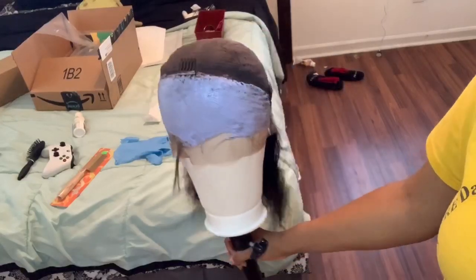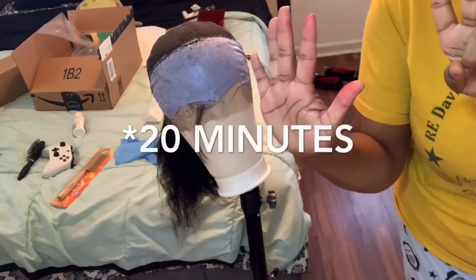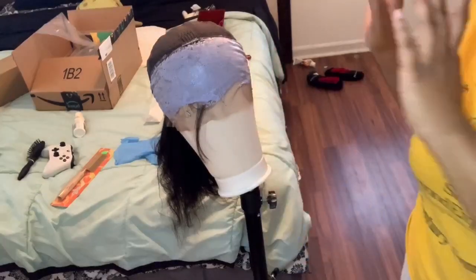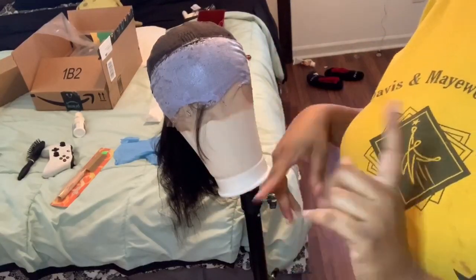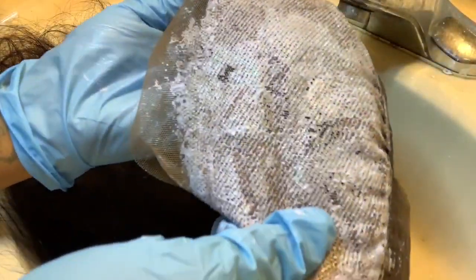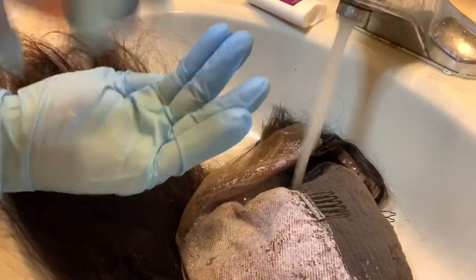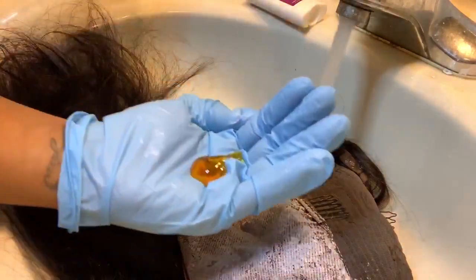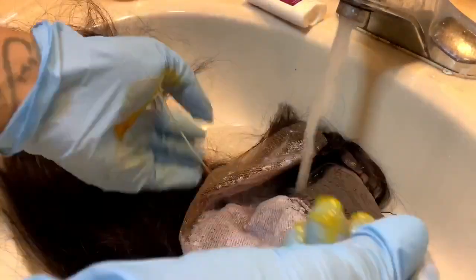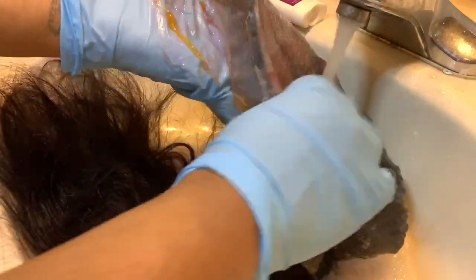I went off camera and bleached the rest of the lace. I said 25 minutes on screen but I actually let it sit for 20 minutes. Cover it with aluminum foil or a bag so it processes faster. Check back frequently to see any changes. Then I used isoplus shampoo and conditioner in one to stop the processing. I forgot my gloves since I've done this before, but if you're a beginner, definitely use rubber gloves.